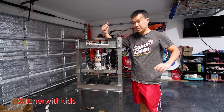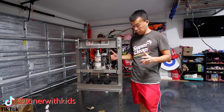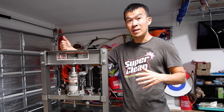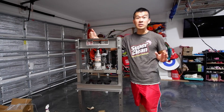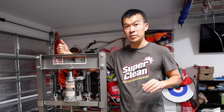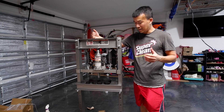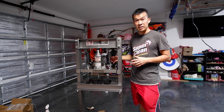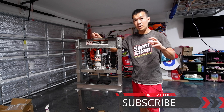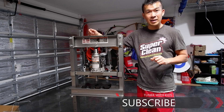Hey guys, thanks for tuning in all the way to the end of this video on assembling this new press I got for my garage. As you can see, it's a pretty simple install and pretty affordable too at Harbor Freight. Regular price is like $170, but I got lucky — they had a 10% coupon that worked on the Central Machinery brand this weekend, so I got about $17 off. Usually the 20% off coupons don't work on Central Machinery, but this weekend was an exception. So now I can do suspension, bushings, and other projects with this. If you found this video useful, give it a thumbs up, subscribe for more DIY content. Remember guys, if I can do it, you guys can do it — thanks for watching and I'll talk to you next time.